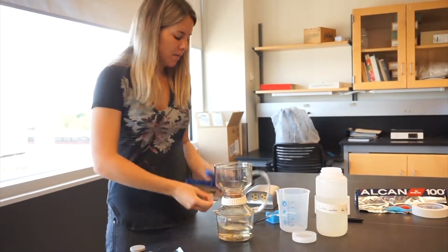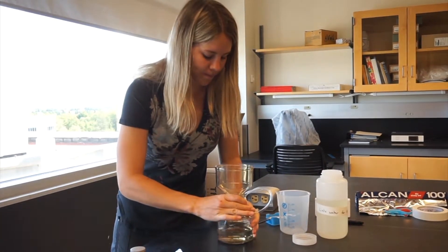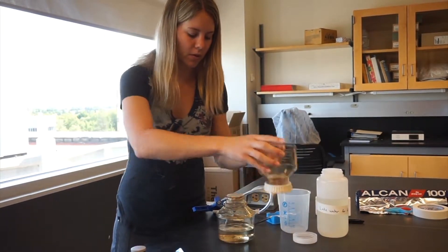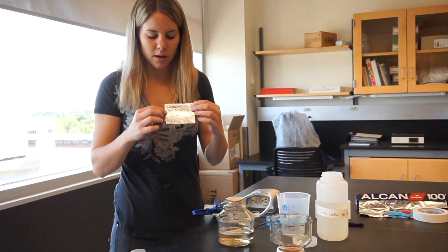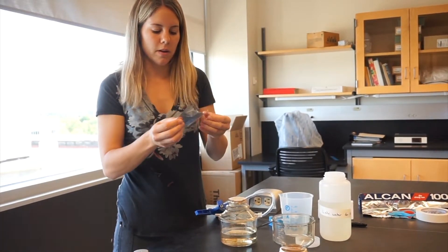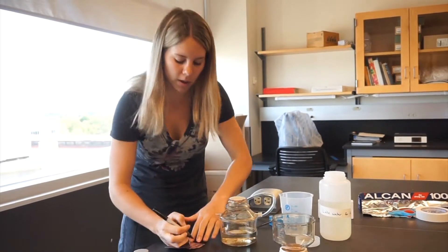Then detach the side filter and unscrew the top piece. You should have a tin foil square that you've cut, labelled with the lake, the date, blank milliliters, and CHL for chlorophyll. Since I filtered 250 milliliters through, I'm going to write 250 milliliters on here.